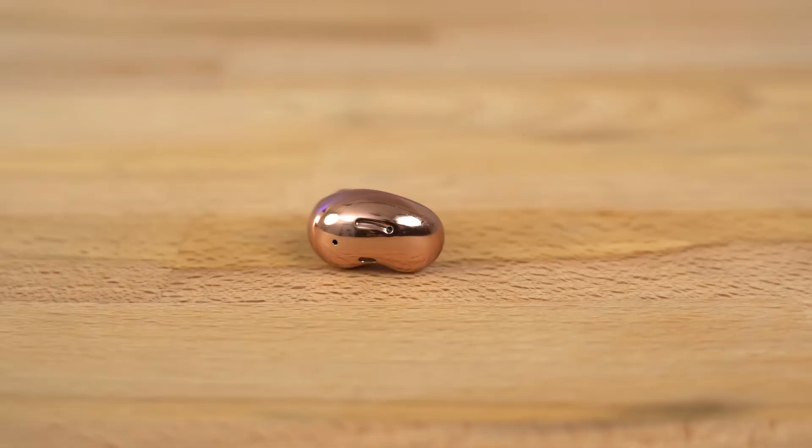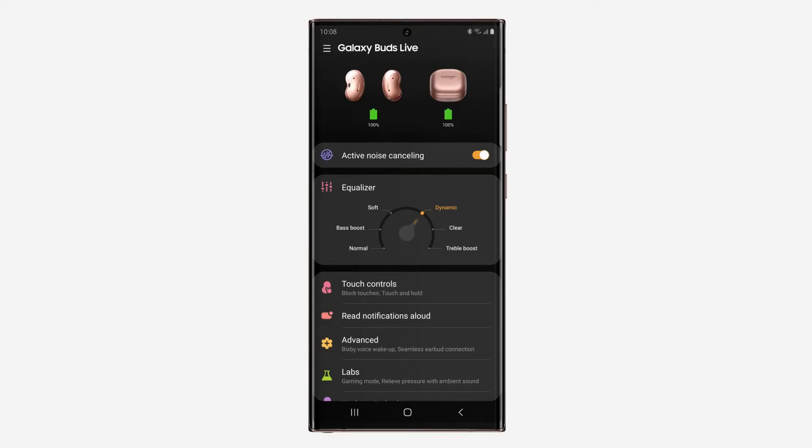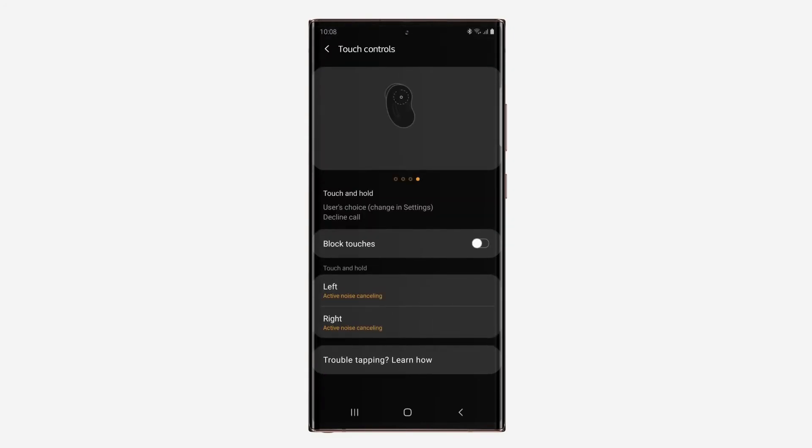A lot of true wireless earbuds also lack adequate gesture controls. So many TWS earbuds ship only with two gestures, which usually include double and triple tap. It makes for a pretty limiting experience when you can only execute two actions without using your phone. The Samsung Galaxy Buds Live ditched this trend by adding two more gestures: single tap and tap and hold.